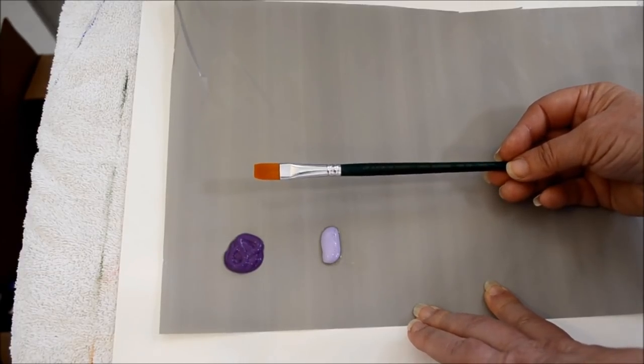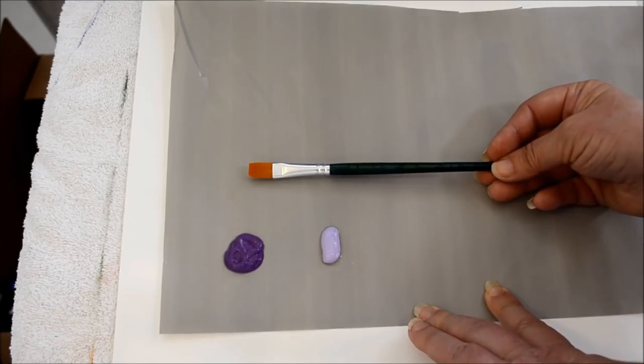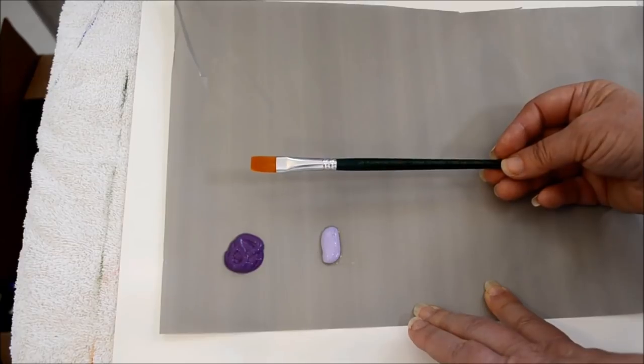A lot of people think you do, but if you take good care of them they will last you a long time. This set I've been using for about two years and I paint frequently.